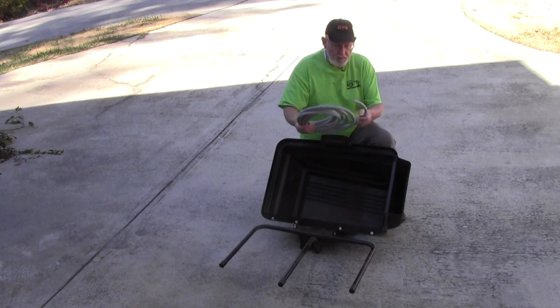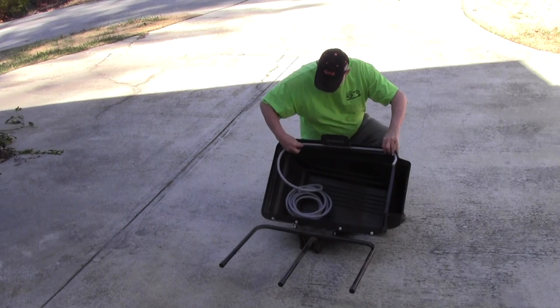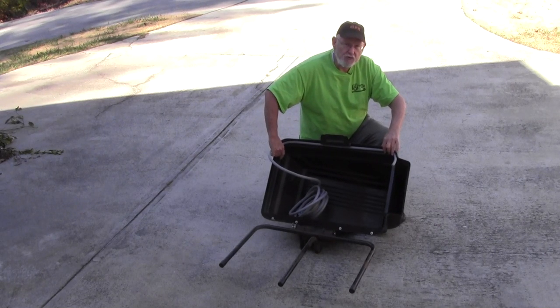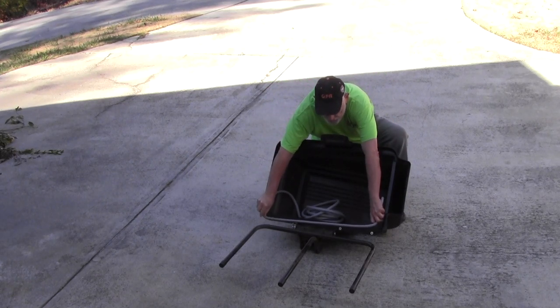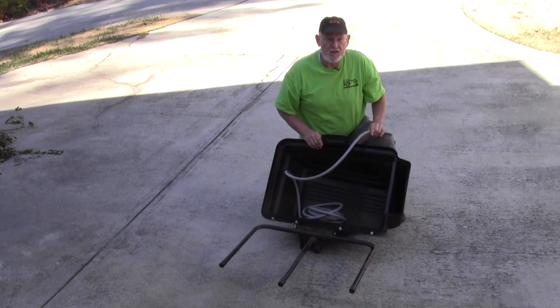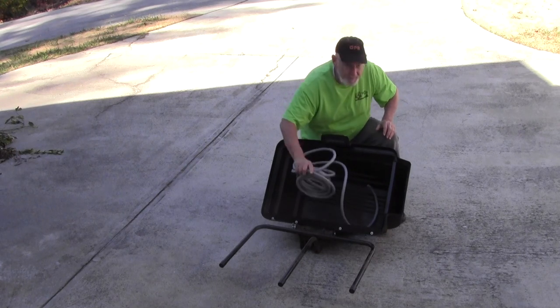Basically what I'm going to do is take this and glue it along this ledge right around here all the way so that it will seal up. And back here on the back side I'm probably going to put two rows of this caulk because that's where it needs to be sealed very well. So I'll let you guys watch me make a mess of myself.